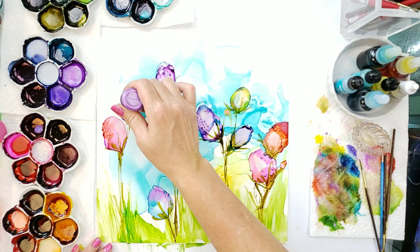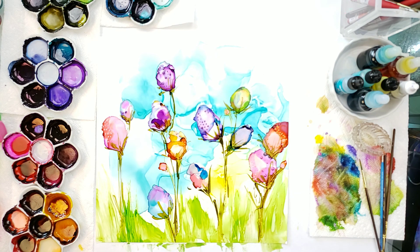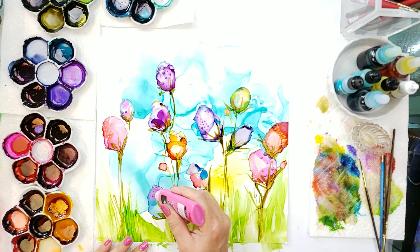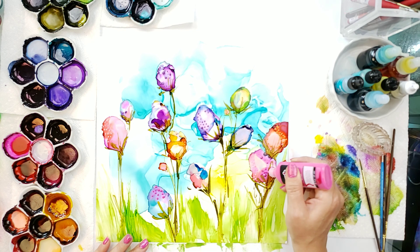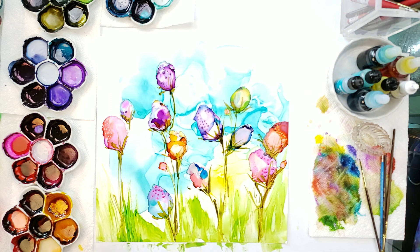I'm just kind of staying on the same color sequence, maybe a little brighter here or there. And it just helps it pop, gives that 3D look, and makes it a little fun.